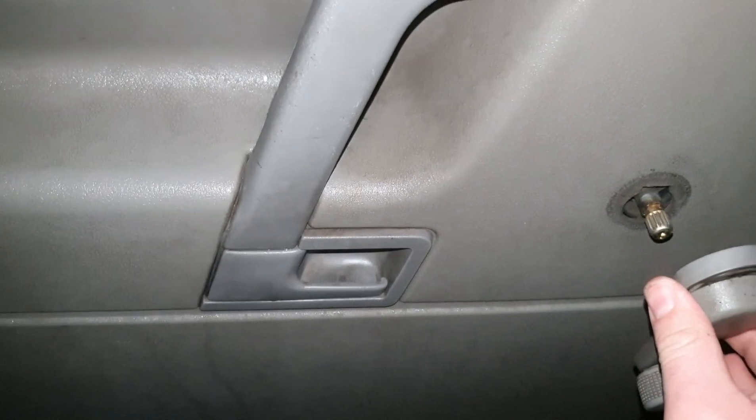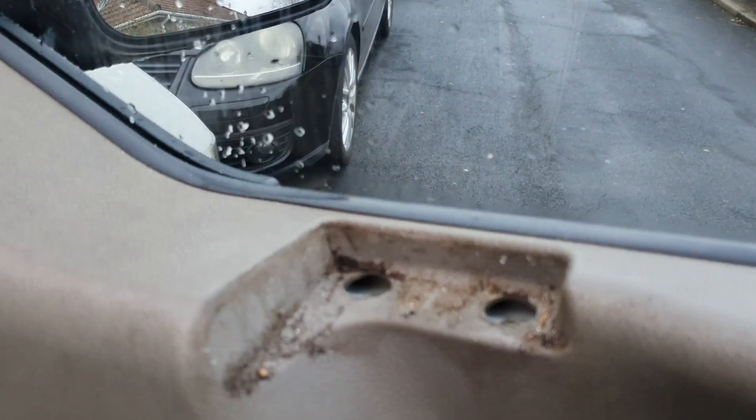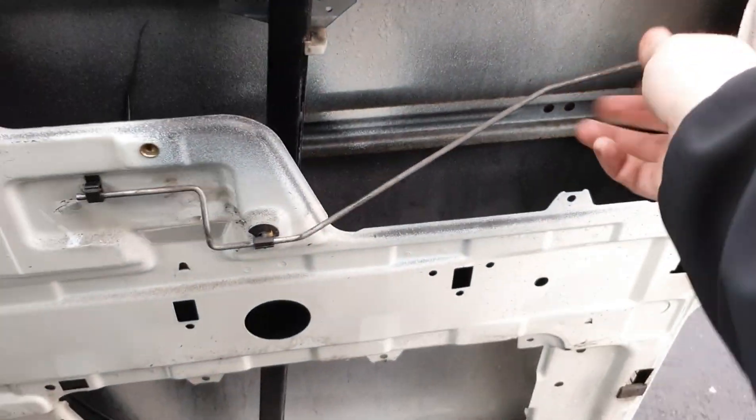From there, just lift the door card up — the whole thing. It should pull up and pull out, just so you can check everything inside, the rod and everything else.